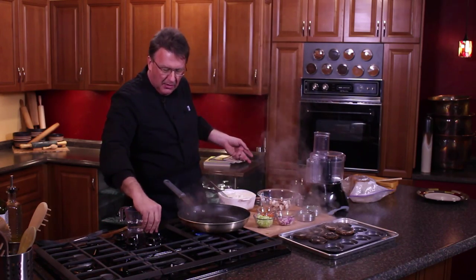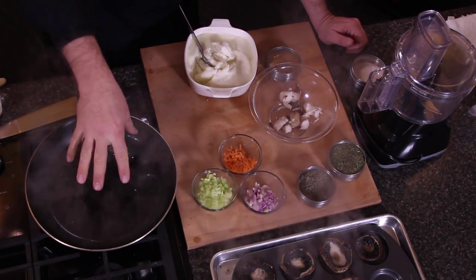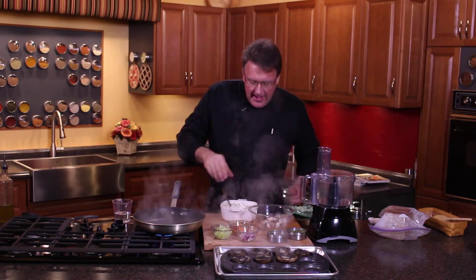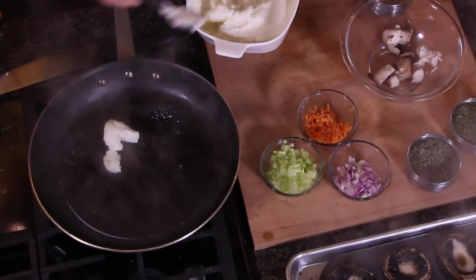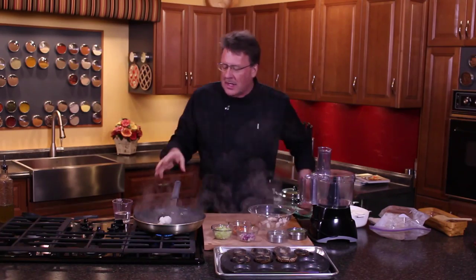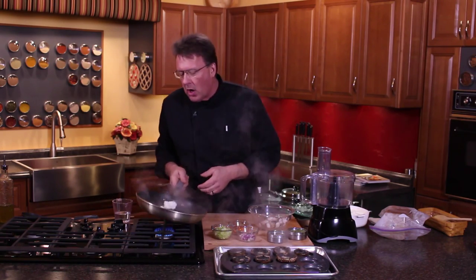Let me get this cranked back up here. What you have here is a really concentrated mushroom flavor, and I'm gonna add a little bit of this whipped garlic to it. If you've seen some of my other recipes, it's called whipped garlic — in fact that's the name, you can look up whipped garlic.